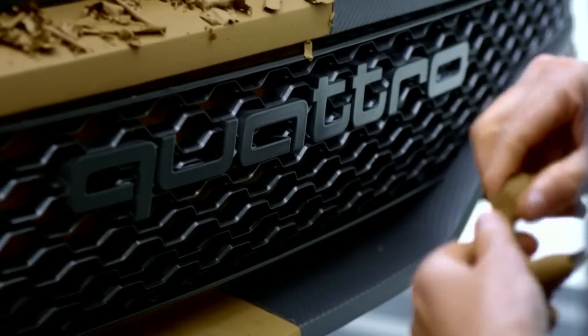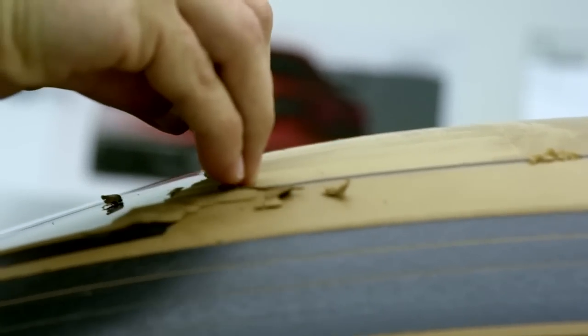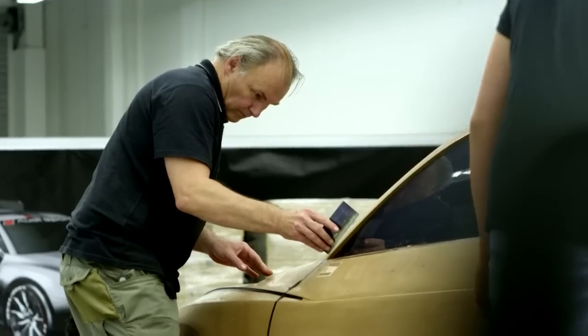And then we work with a group of modelers around the car. Design is, despite the perfection of working with computers, still handwork. Only through handwork can the perfection and passion be displayed in the model.